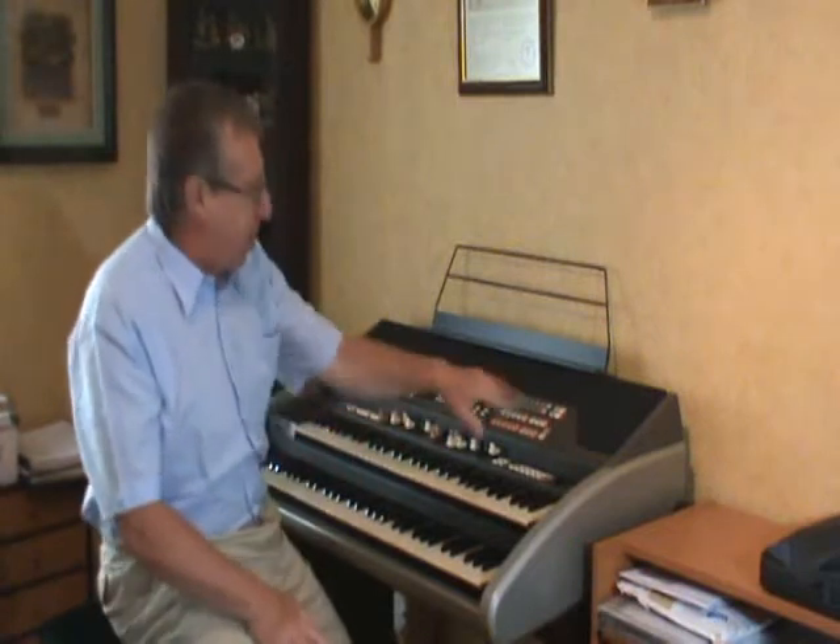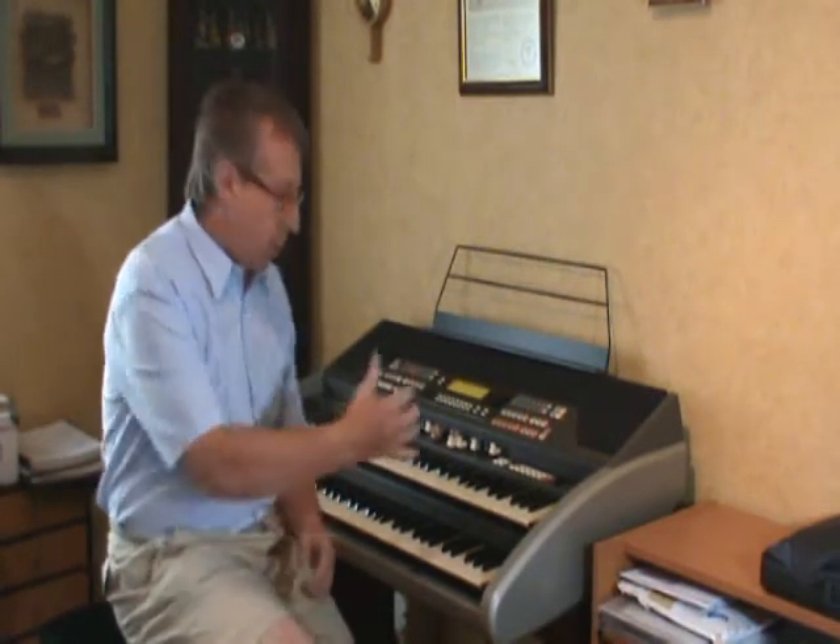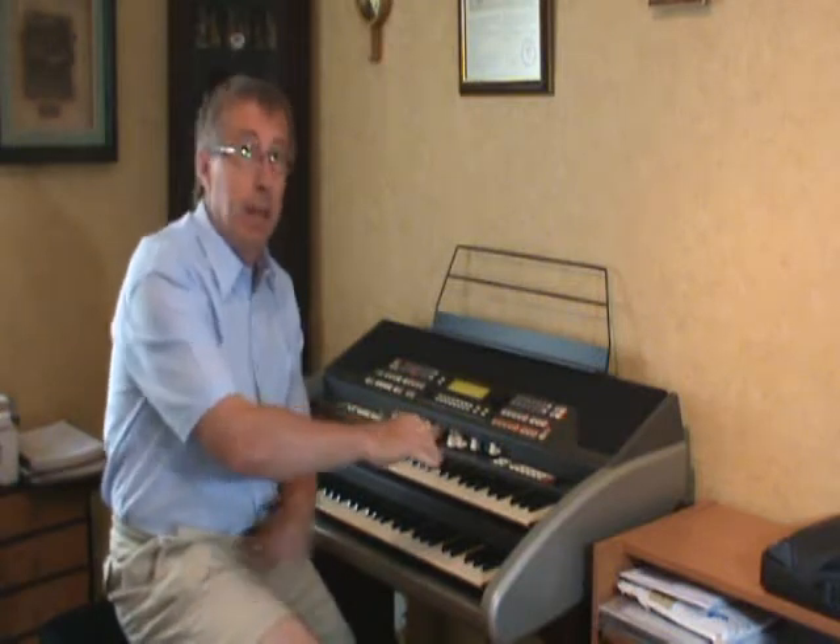Hello, I'm Peter Hayward and this is my trust Hammond. This time I thought we'd have a look at close harmony, where you do block chords in the right hand and the left hand just plays the one melody note. It sounds very effective both on the organ and on piano, so if you'd like to know how it's done, it's a lot of fun and it's quite easy to learn. Come over to the keyboard and I'll show you how.